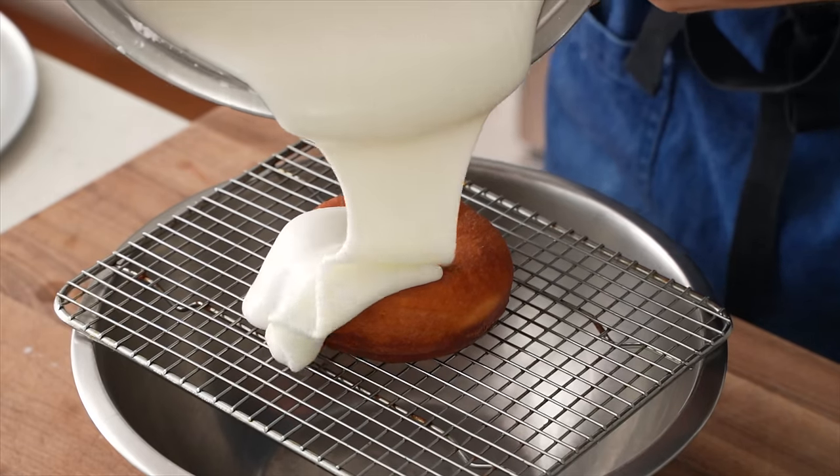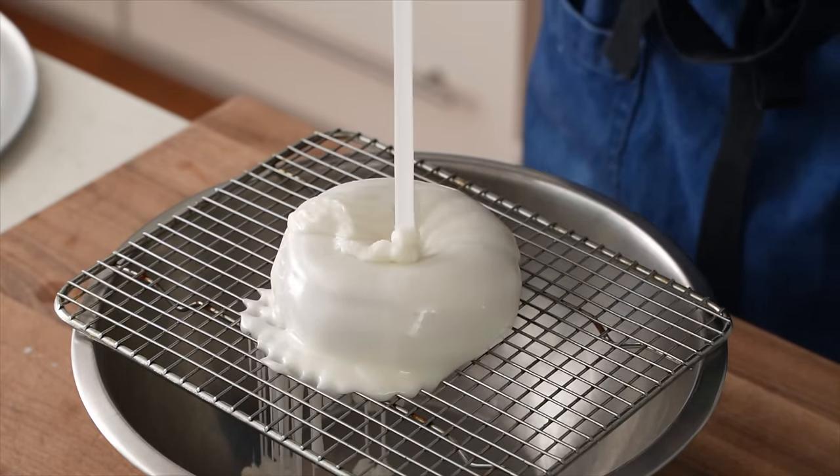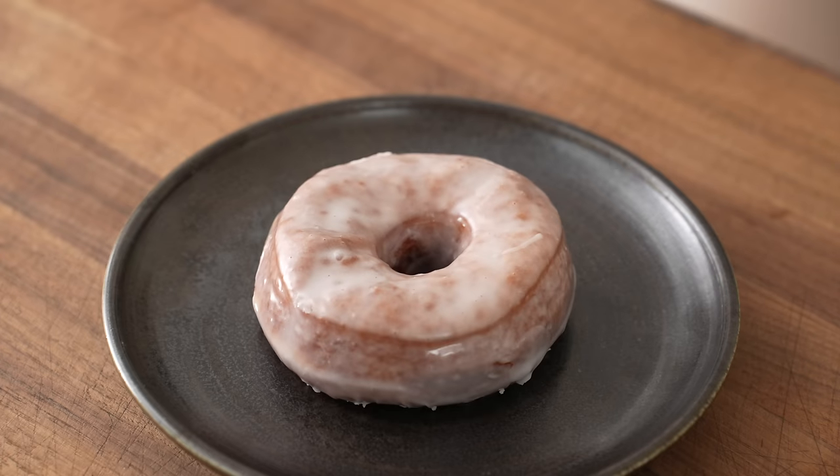To me, Krispy Kremes are like the gold standard of a yeasted glazed donut and are one of the best things that you can taste with a human mouth. Today, I'm going to show you how to make a DIY variant of that donut that is just as craveable and just as drugs.